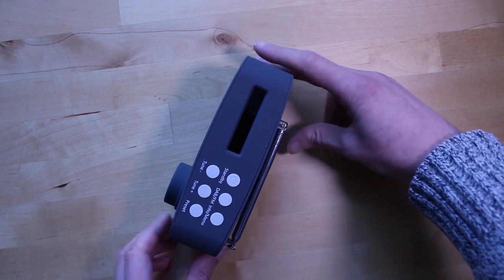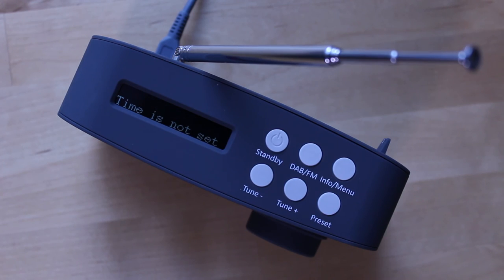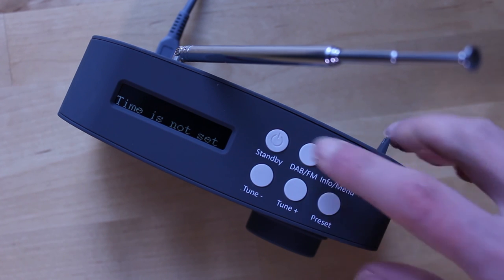The power adapter and headphones are plugged in on the back. That's where you'll also find a battery slot and the telescopic aerial. When you first get the radio out of the box, you can plug in the power and it'll start scanning for DAB stations straight away.